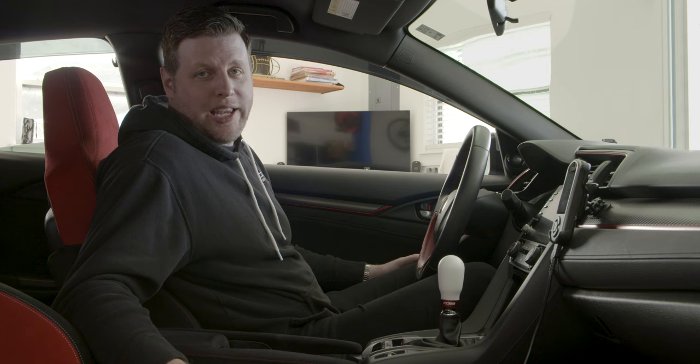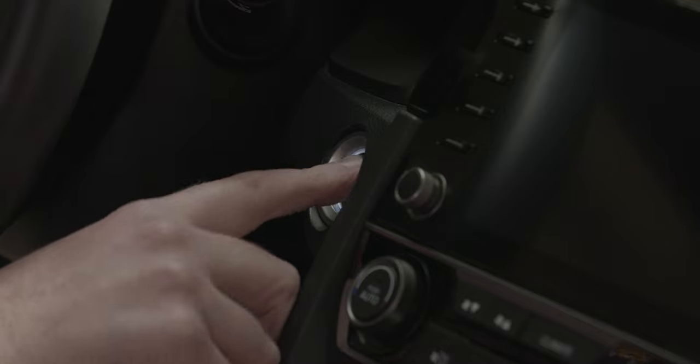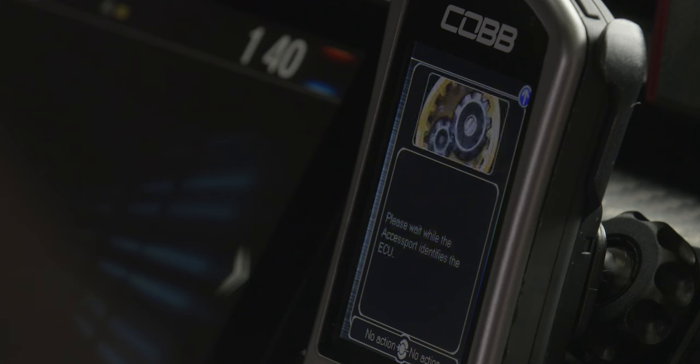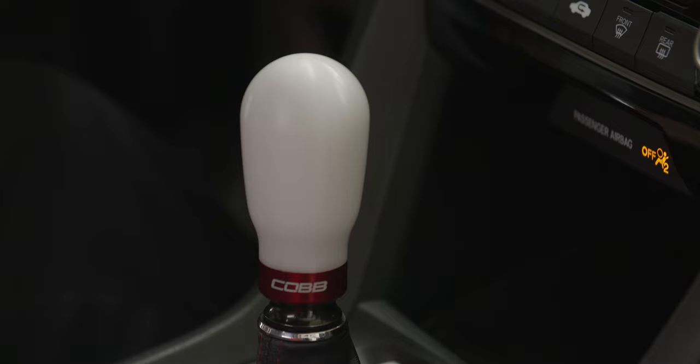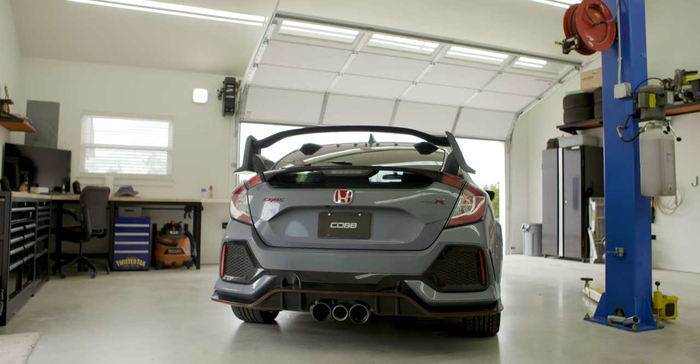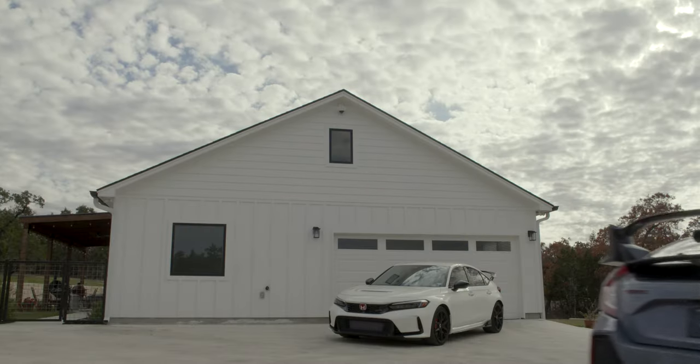The goal of the COBB Way is to make modifying your car easy and enjoyable. We've built our reputation on Subarus, but at our heart we're just car people — if it's got wheels and a turbo, we're interested. So we're incredibly excited to become part of the Honda tuning story. That begins with the AccessPort and our world-class customer support, but we've got plans for additional stage power packages and custom features, with even more on the way.